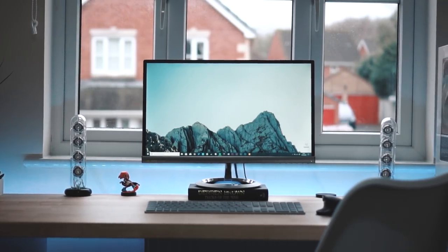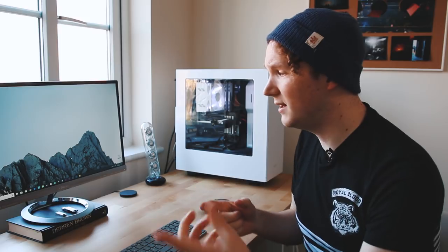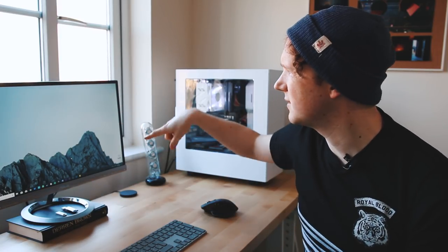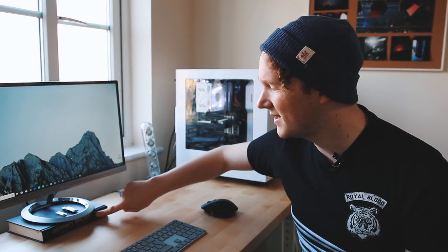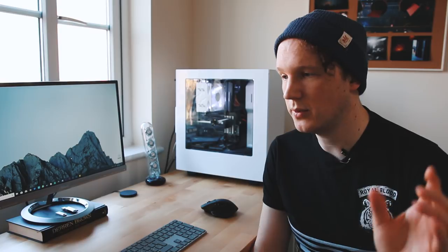The last thing on this side of the desk is the monitor — it's an Asus MX239, a full HD IPS panel. It's been really great and has speakers built in on the left and right, which I needed when I first built the computer but don't use anymore. It's got that zero-edge look which looks great. The only downside is it's not quite high enough, so I've always had a Derren Brown book propping it up to eye level.